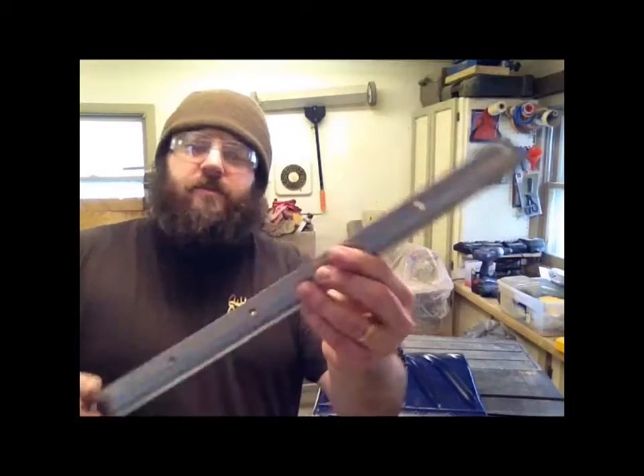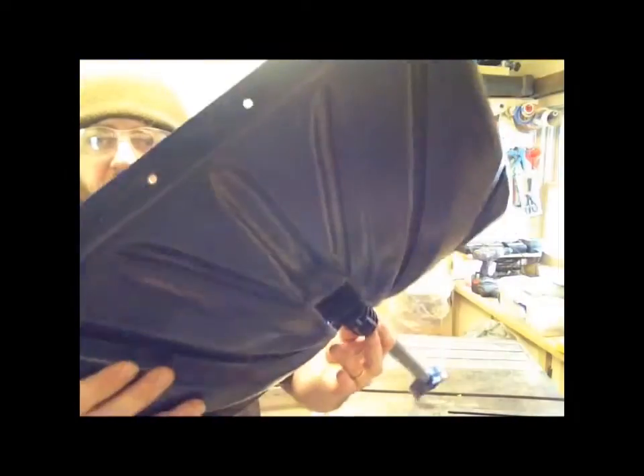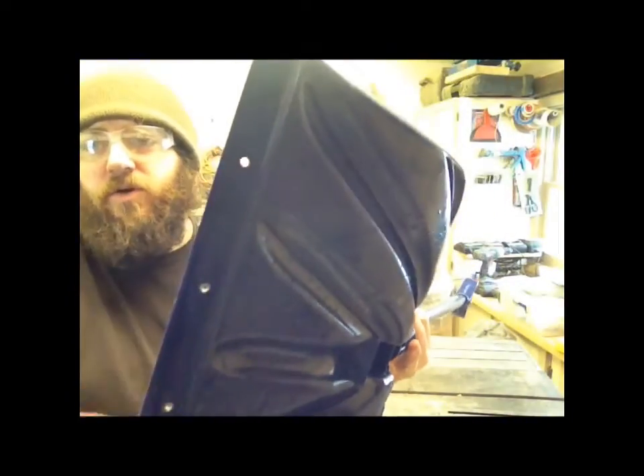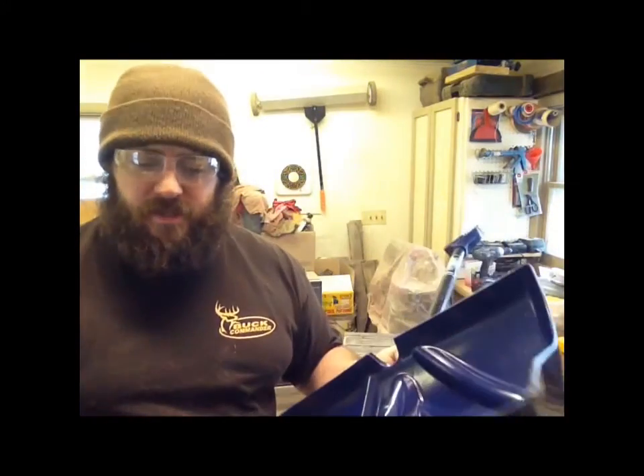And there you have it — we got that piece off the end of the shovel. You're going to have these holes where the rivets were; however, I'd much rather have these holes than that steel strip on there.